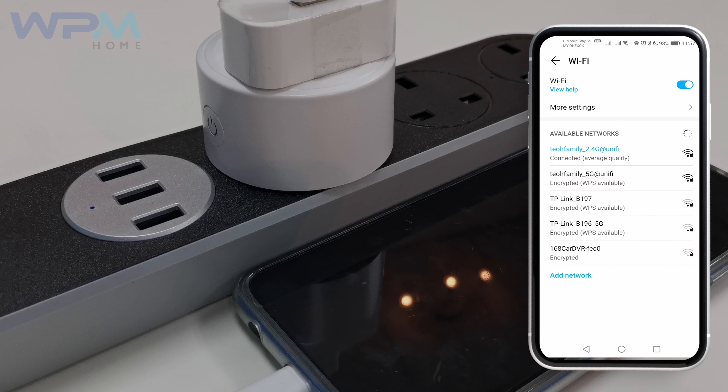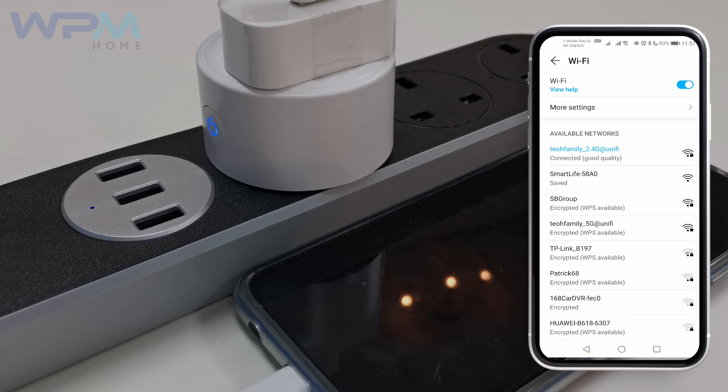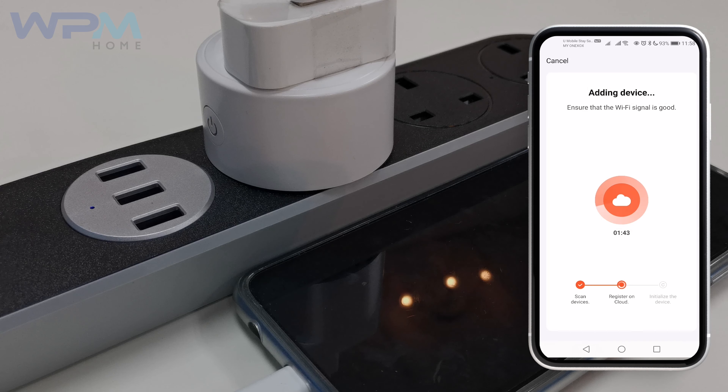Select Smart Live or any other Wi-Fi connection that starts with SL. Then return to the 3R app and it will automatically connect now. At last, select Done.